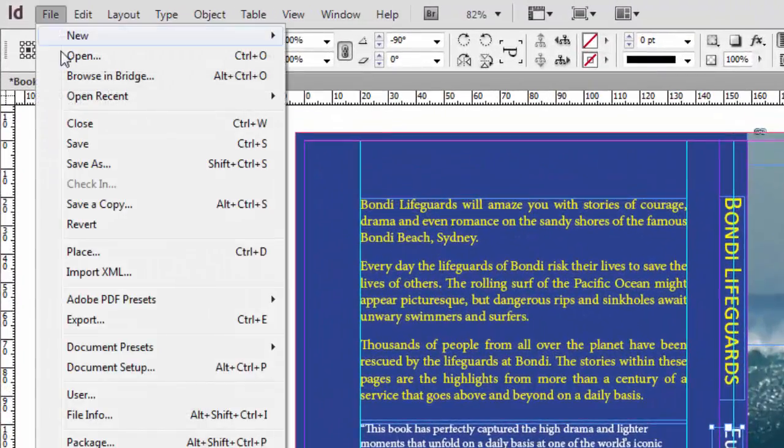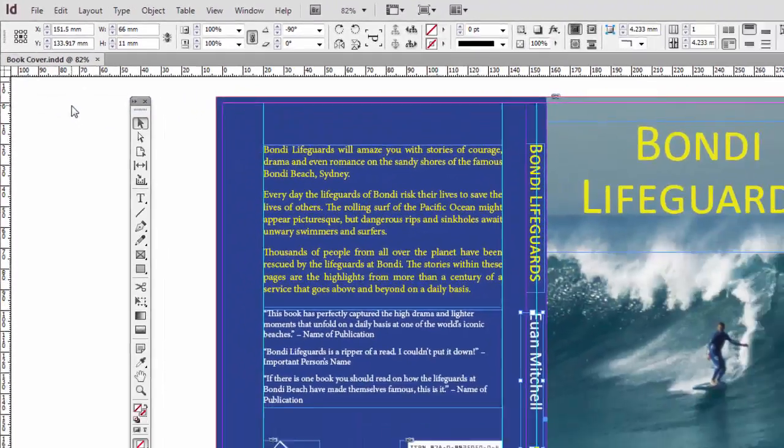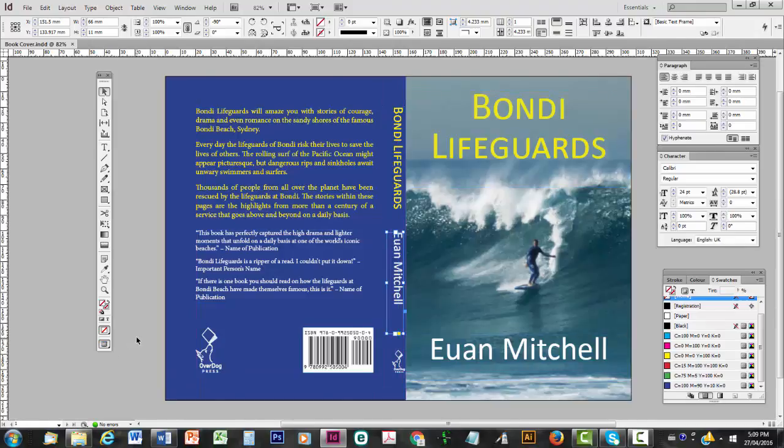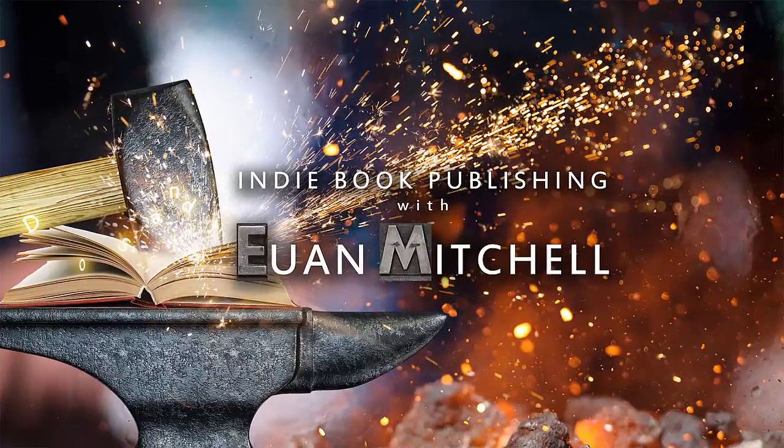At the end, remember to save. There we go. And we're ready for the final step, which is to turn this into a press quality PDF — the file that we send to the printing company. Thank you for watching, and please remember to comment, like, or subscribe if you'd like to view more videos about indie book publishing.